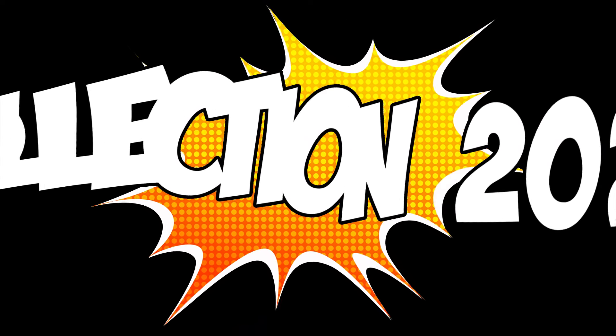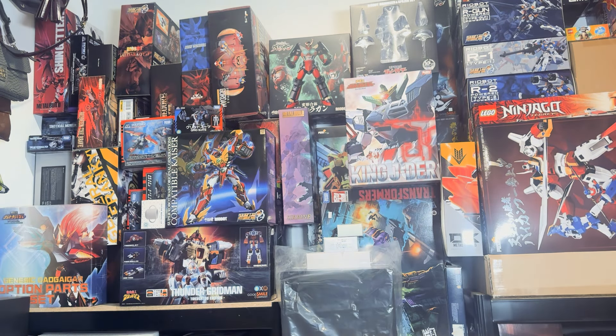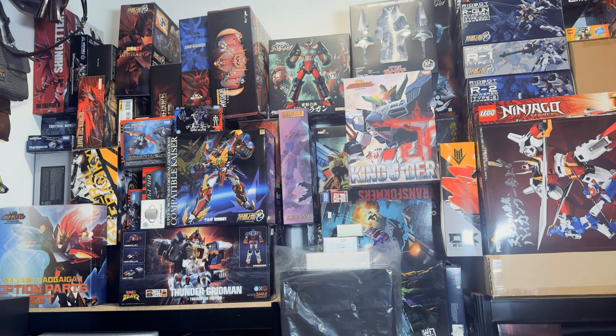Welcome to my channel, my name is Valerio. Today we're not going to review any particular product — we're just going to do a tour of my collection. Before I start, let me give you a brief introduction. I don't have infinite space, so a year and a half ago I decided to keep only 50 pieces — either the ones that surprised me most on a technical level, or the ones I prefer from an emotional or memory standpoint.